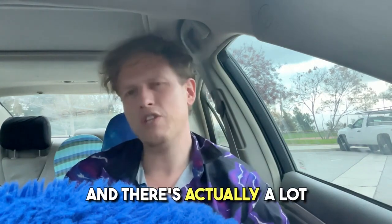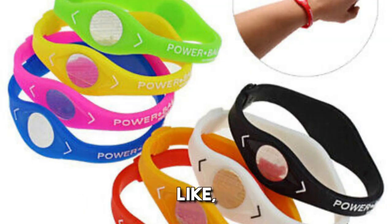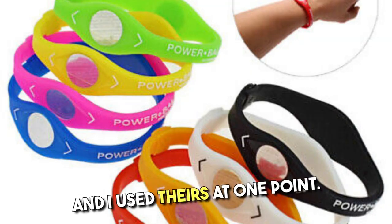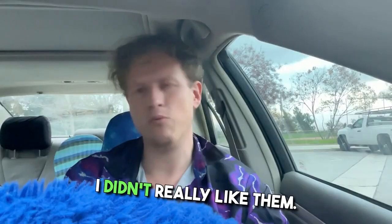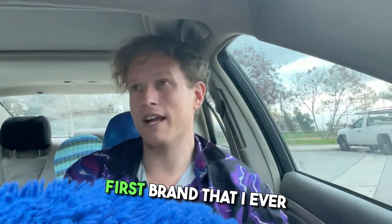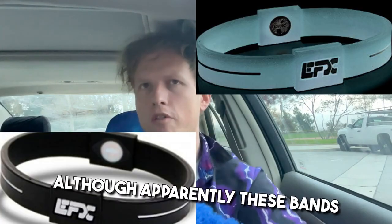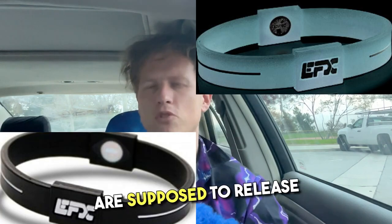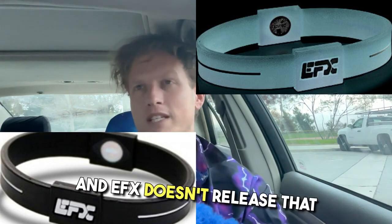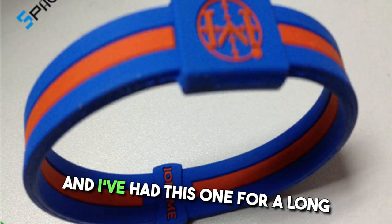A lot of different companies — I think one of the first ones on the scene was something like PowerBand. I used theirs at one point; I didn't really like them, I don't think they worked or had any effects. The first brand I ever tried that I trusted was something called EFX. Apparently these bands are supposed to release negative ions, and EFX doesn't release that many.